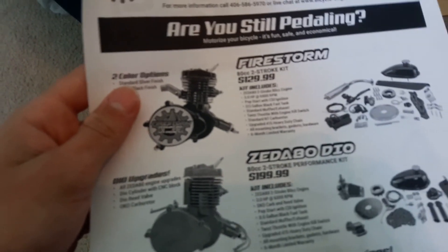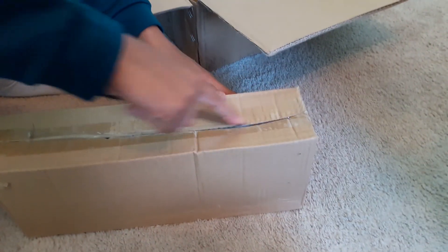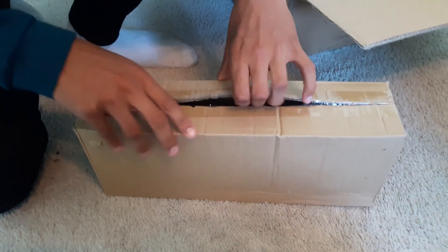I ordered it off Amazon, and we're gonna put this on a cruiser. What is that? I think exhaust. I already saw tutorials on how to build this, so...